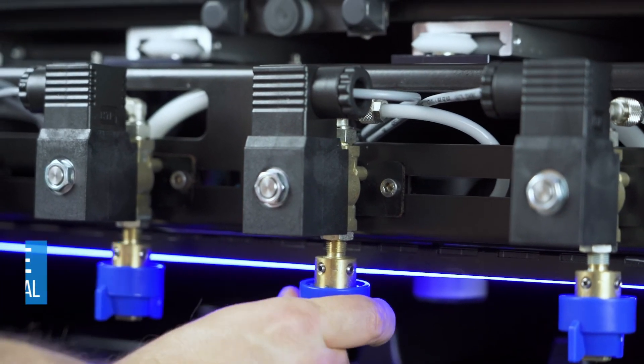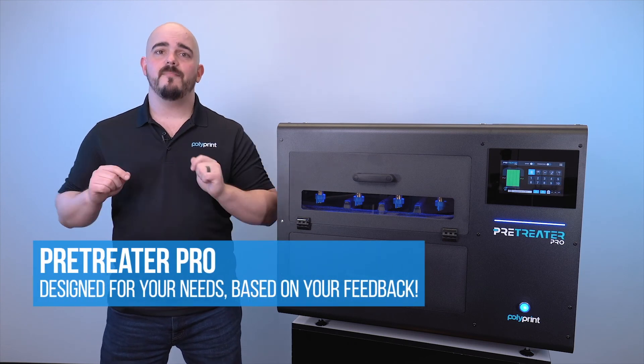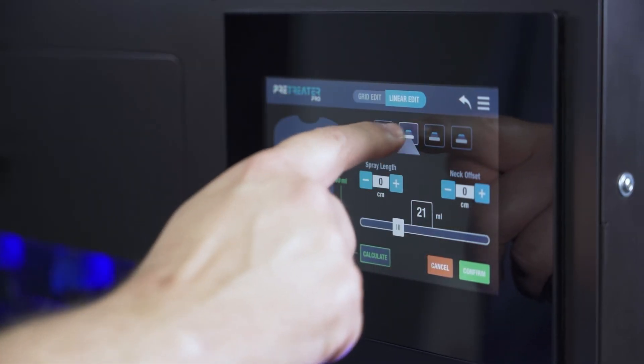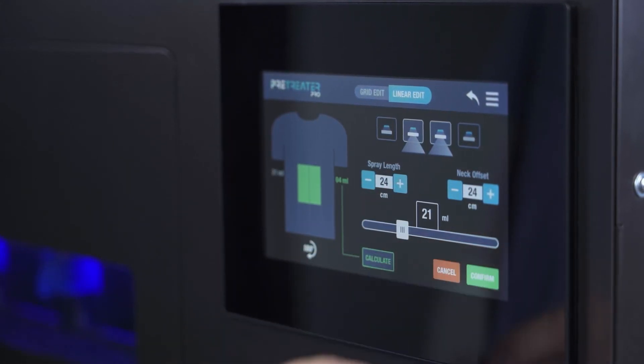At the end of the day, all you have to do is drop your nozzles out and let them soak overnight. You're going to love the Pre-Treater Pro simply because it was designed for you. Based on your feedback over the last couple of years, our team has worked with existing direct-to-garment printers, gathering their wants, wishes, and needs for a premium pre-treatment machine.